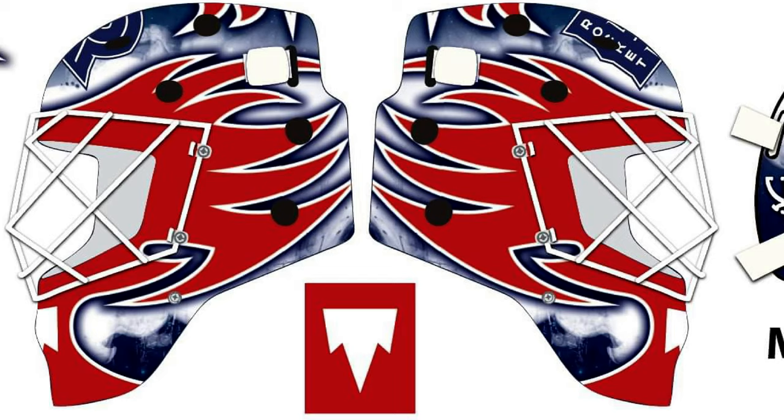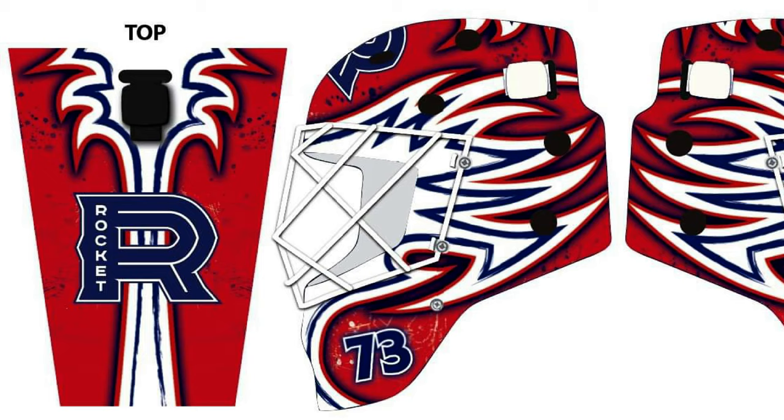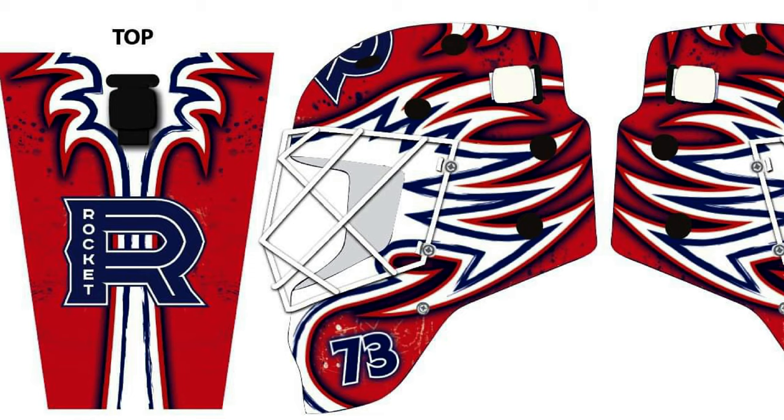We were texting back and forth about the design. I think we had like five or six different mock-ups, and I always had little adjustments. But I think it turned out great — the final product. He did a great job. I obviously have the big Rocket logo here on the forehead.